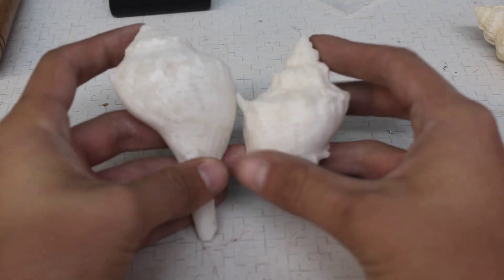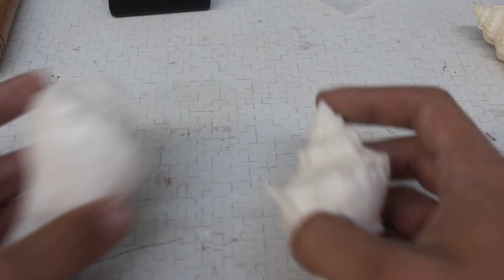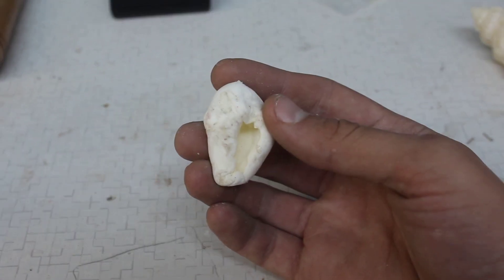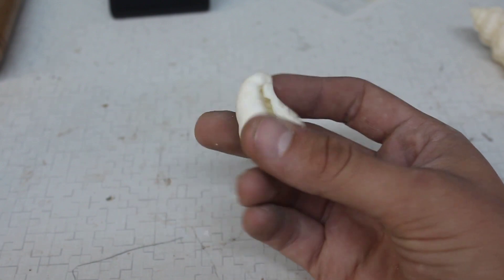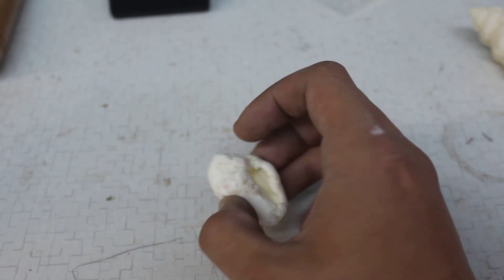Another thing that bismuth is awesome for is actually learning how to do metal casting, because you don't need a foundry to melt it down. It's a great way to get started with metal casting — once you do find yourself with a foundry you'll know how to go about making casts. First things first, you need to make some wax molds. I'm making molds out of silicone. I would show you how I make these but I'm unfortunately out of silicone right now.